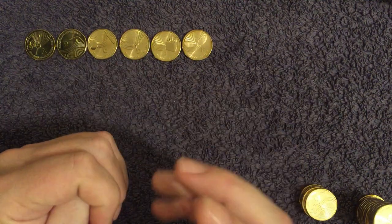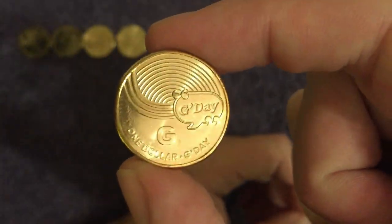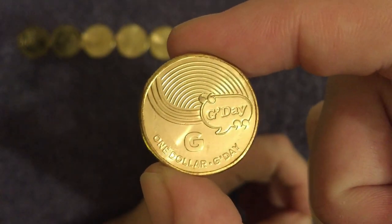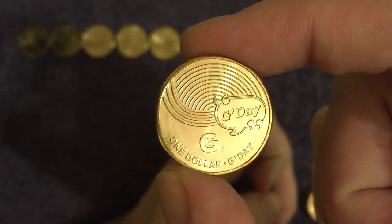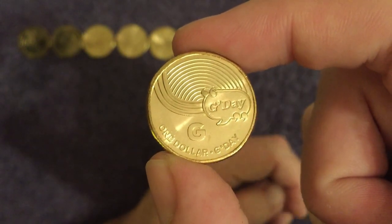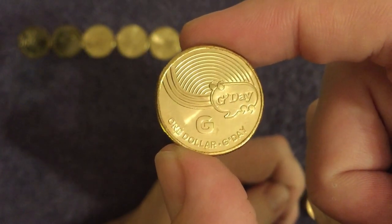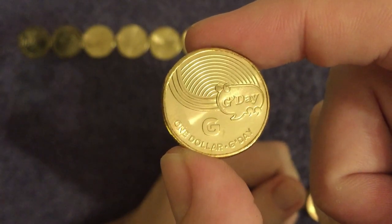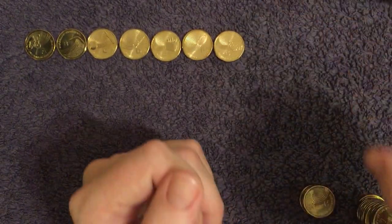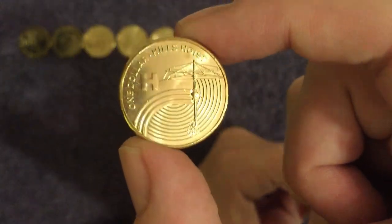Next up we have G for G'day — a bit of a funny one but they've gone for it. It's just an abbreviation of 'good day', that's all it is. It gained international notoriety back in the 1980s from Crocodile Dundee really — actor Paul Hogan — and he starred in an advertising campaign for Australian tourism where he said 'G'day'.